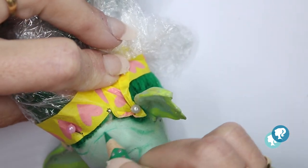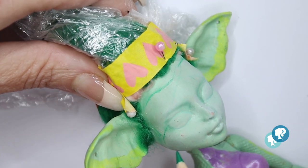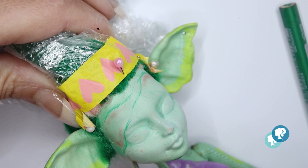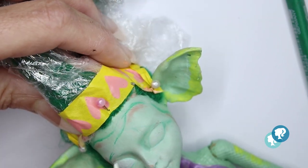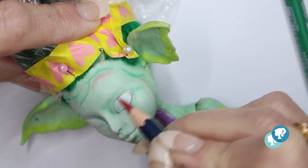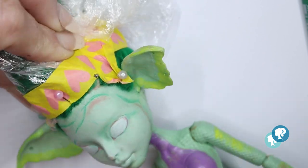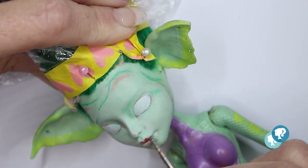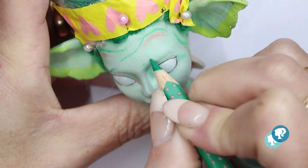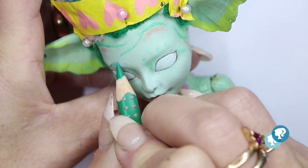By the way, all of my materials are listed in the description box below if you're curious. You can also find all of my social media in my Linktree, which is also in the description box. I also opened a Ko-fi account, so if you like my work and want to support me directly, you can buy me a coffee — I really appreciate it. With a green watercolor pencil I give her the iconic eyebrows and I continue shading her face.